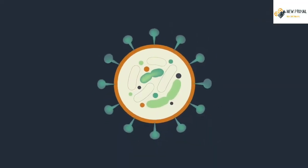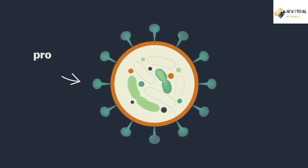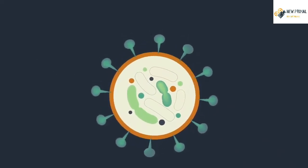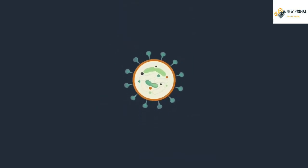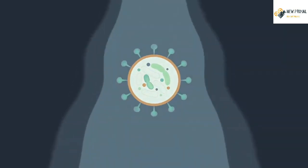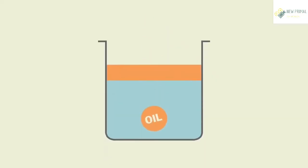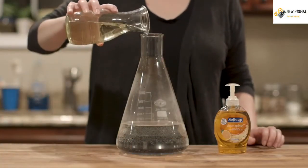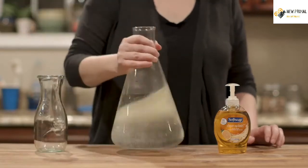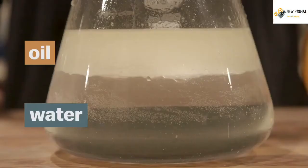This is what a virus like coronavirus looks like. It's a bit of material surrounded by a coating of proteins and fat. Viruses easily stick to places like your hands, but when you rinse your hands with just water, it rushes right over the virus. That's because that layer of fat makes the virus behave kind of like a drop of oil. Oils are just liquid fats — what happens when you pour oil into water? It floats. It doesn't mix.